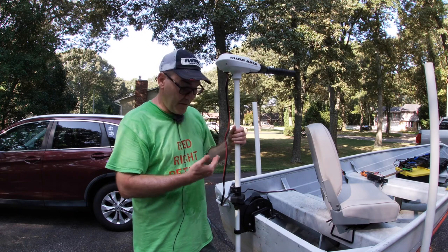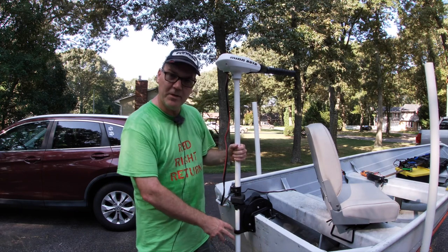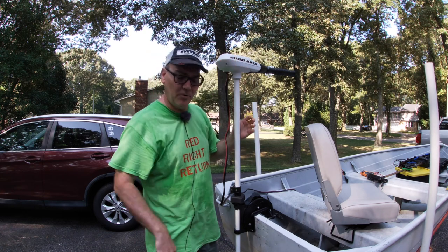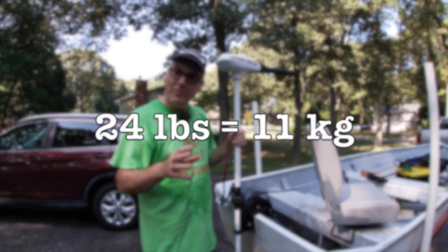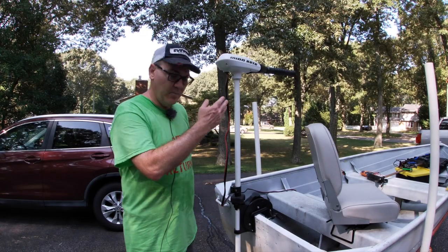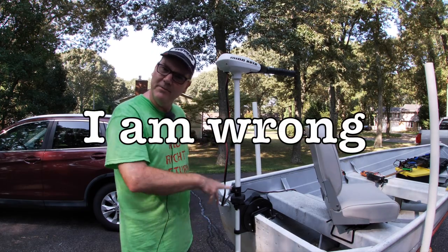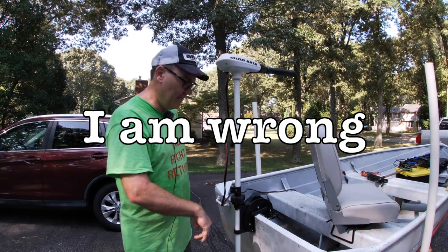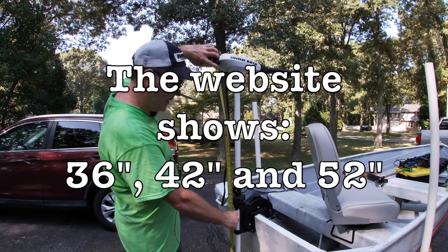When I got this motor I was surprised at the weight — a lot of the weight is at the bottom where the electric motor is, not up in the controller. When I did weigh it, it came in at about 24 pounds. The Riptide 55 comes in two different shaft lengths — a 36 inch and a 48 inch — and this one happens to be the taller 48 inch.